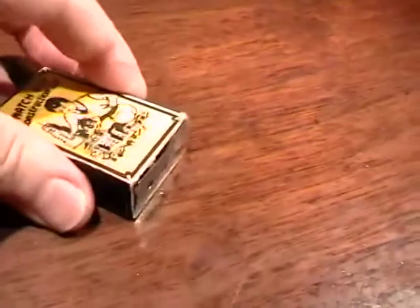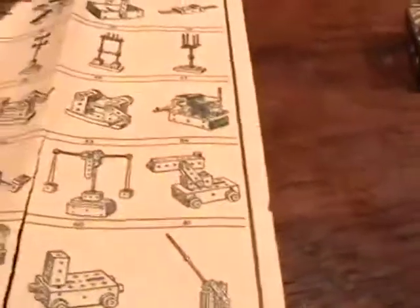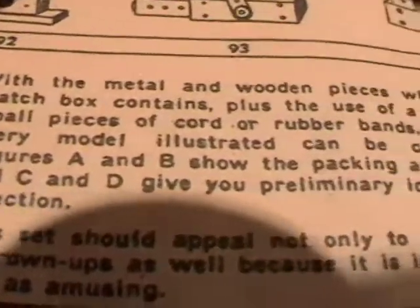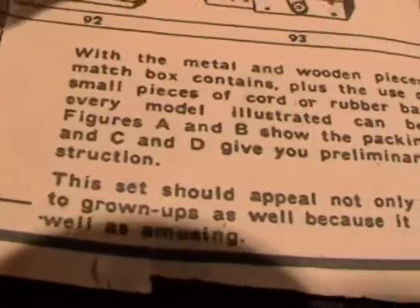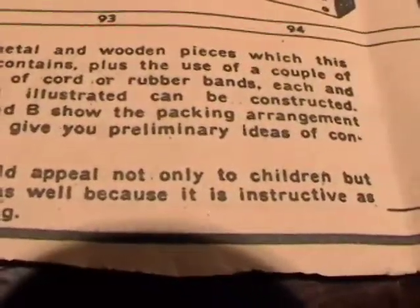It's an amazing little set. It has full instructions that I'm going to go over here in a minute - the instructions are actually bigger than the contents of the box, so they actually sold the box with the instructions external. The instructions say: with the metal and wooden pieces which this matchbox contains, plus the use of a couple of small pieces of cord or rubber bands, each and every model illustrated can be constructed. Figures A and B show the packing arrangements and C and D give you the preliminary ideas.